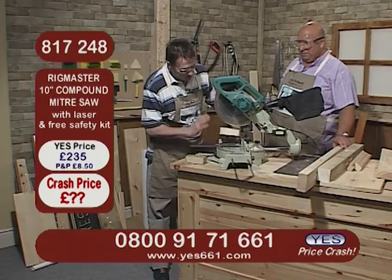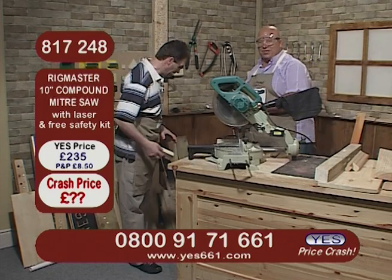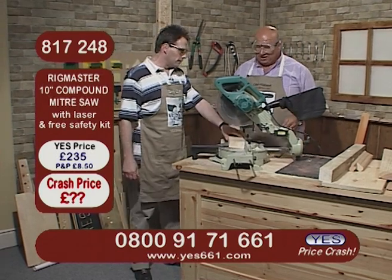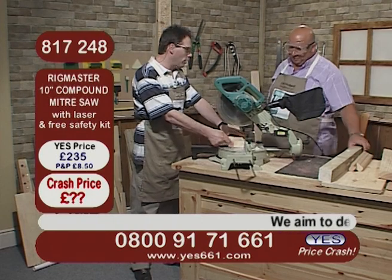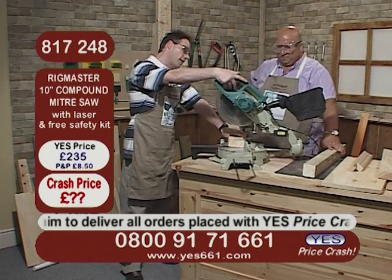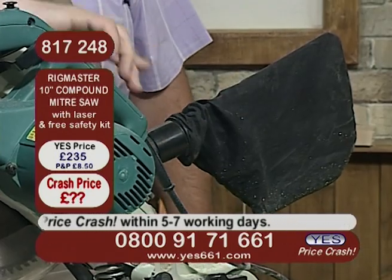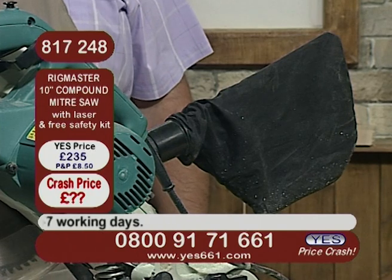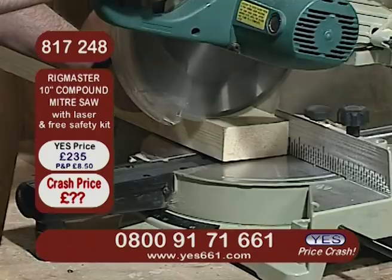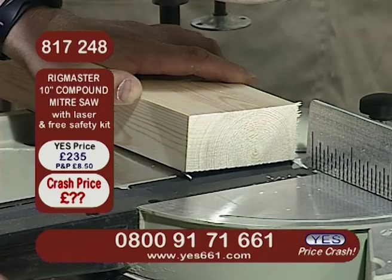The other great thing about it is just look how clean the cut is - it really does give you a clean, professional, square cut every single time. Now we've got the laser line generator in there and that's beautiful - it just emits that red line and you can level that up with your pencil line no problem. The great thing about that is it takes the guesswork out of it, so if you're making up some furniture you can actually see exactly where the saw blade is going to cut. You've also got dust extraction - it comes with a dust bag and you can attach that to your vacuum cleaner to use it as an active dust extraction system.